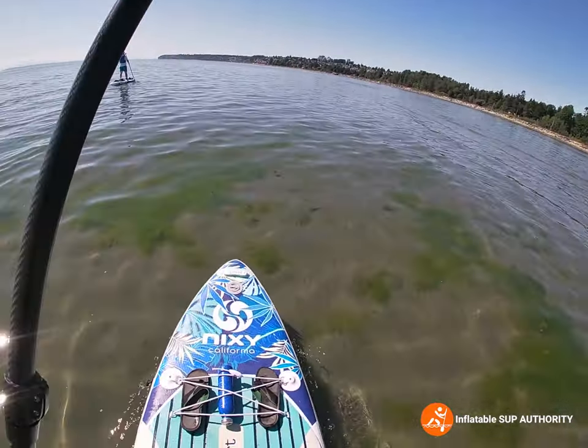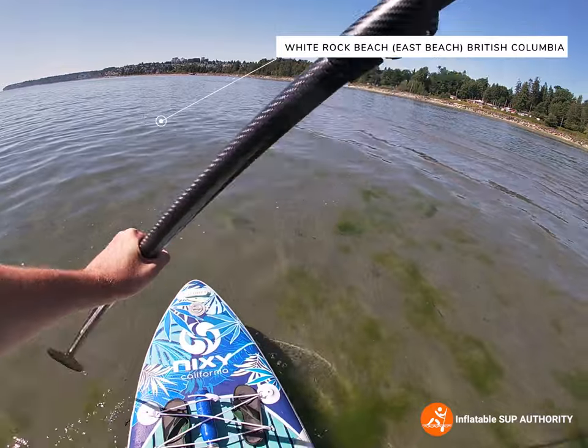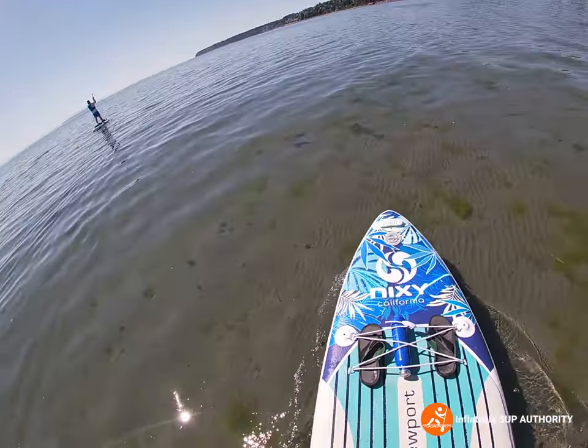If you look close enough you can kind of see the bottom. I really like this part of White Rock Beach because sometimes you can see all kinds of little ocean critters. So if you're in the White Rock area, paddle east and you'll see a whole bunch of cool things.